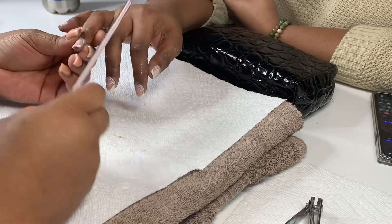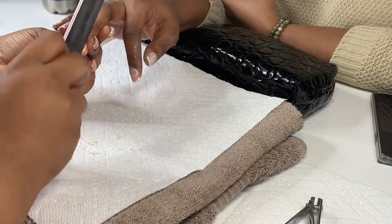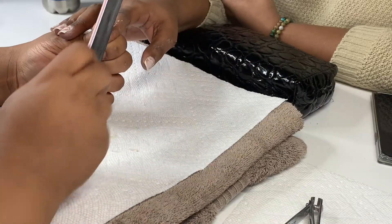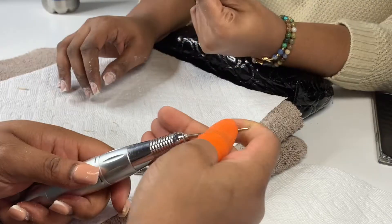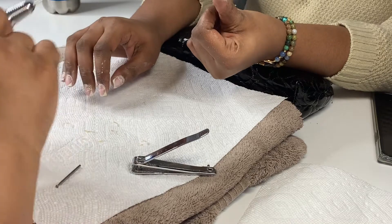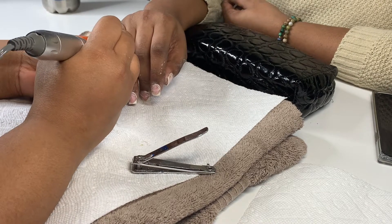Going forward I'll start my nail videos from when I put the actual tips on, because talking about prep over and over would be boring. I also started using new files — the Pana 80/80 grit — and they're bomb. The sharpness of my nails is so much different from when I used the 100/180 grit.